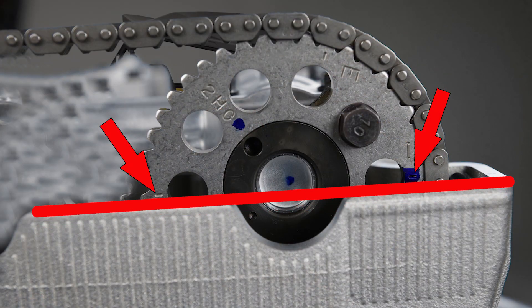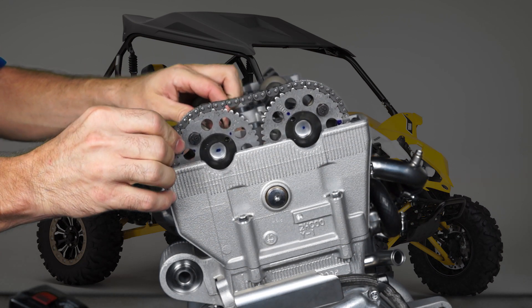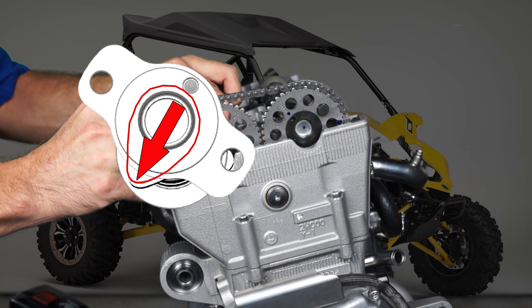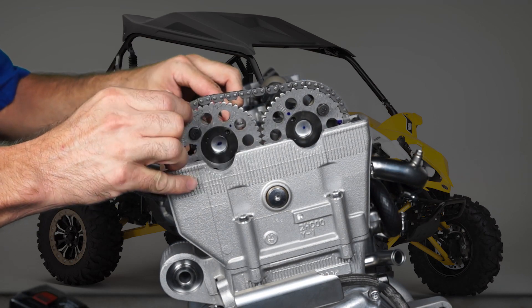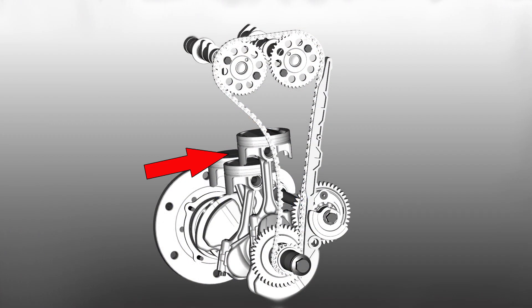Pull the timing chain tight towards the exhaust side and set it on the exhaust cam sprocket. Place the camshaft into the cylinder head so the number three exhaust cam lobes are in the correct position and the sprocket alignment marks are parallel with the cylinder head cover gasket surface. Make sure all the slack in the timing chain is on the exhaust side.